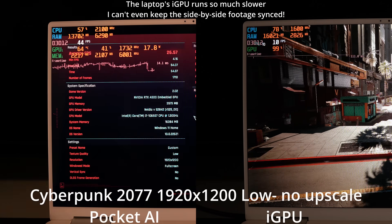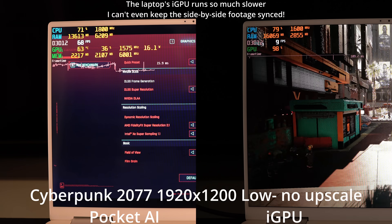I'm going to want to test this eGPU on a stronger base platform to see if it can do better. But for now, it's looking like we're not getting an amazing experience, though it is a significant improvement over the iGPU — even if it's not getting us to what I'd consider a particularly usable experience.